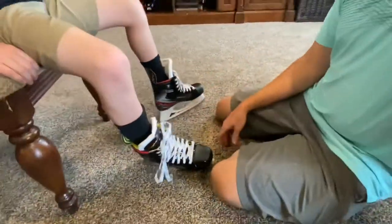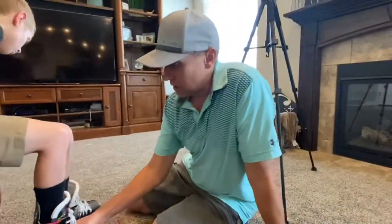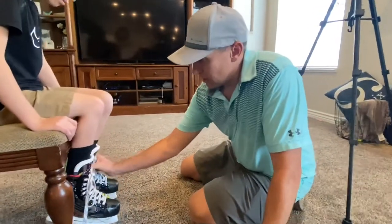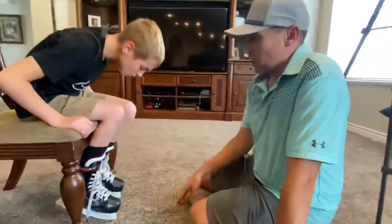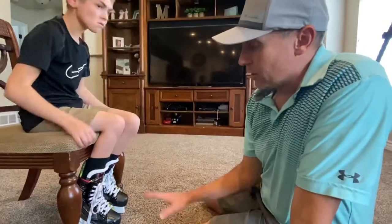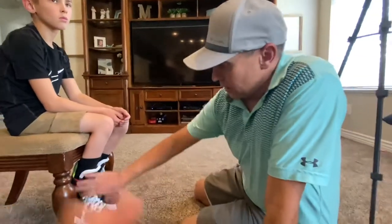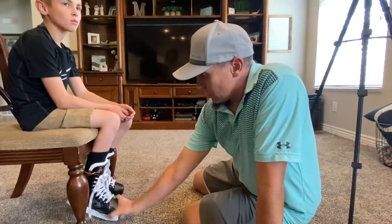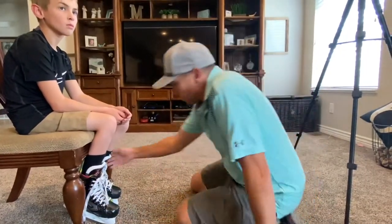For about the next 15 to 20 minutes, you just want to sit with the skate like this. This one needs to be a little tighter, but you basically want to sit like this and let the boot cool down and slowly conform to the foot. Let me tie this one a little tighter.